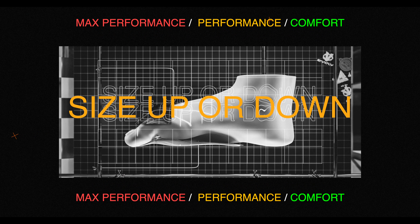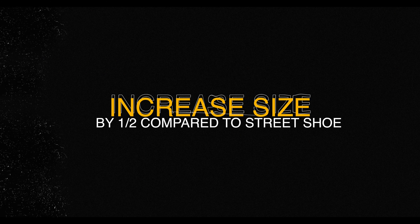Performance fit: if you prefer a snug fit that remains comfortable to wear throughout a full session, increase your size by half compared to your street shoe.